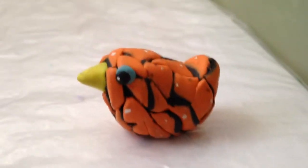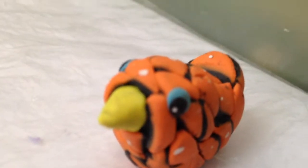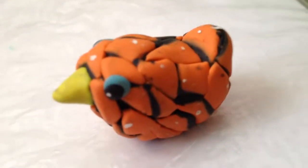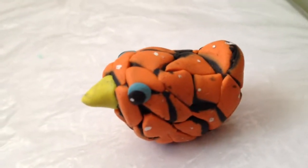Hey guys, today I'm going to be showing you how to make this adorable little two-colored bird. It's kind of easy and kind of hard at the same time. Let's get started.